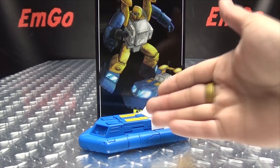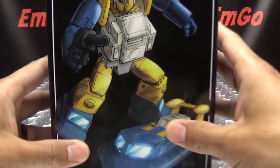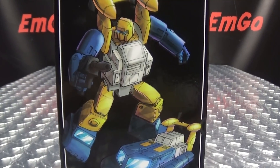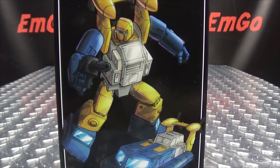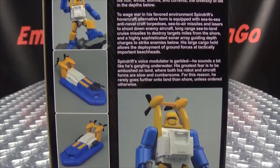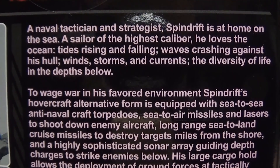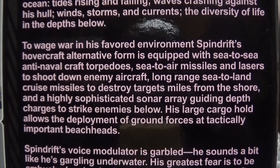So here we are, and there he is. First and foremost, as always, we'll take a quick look at the packaging. We have some lovely artwork here of Spindrift, a.k.a. Seaspray, in his robot mode and his alt mode. Up top we have Spindrift, on the bottom we have Spindrift, on the side Spindrift, on the other side Spindrift. On the back of the box you have your obligatory product shots, and of course you have a very lengthy bio if you want to read it.